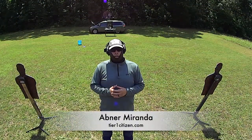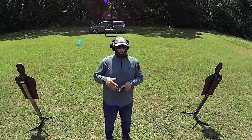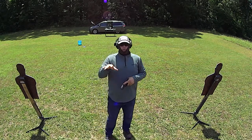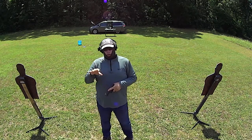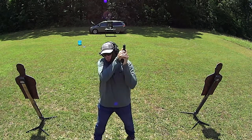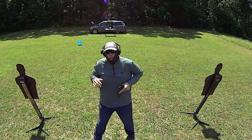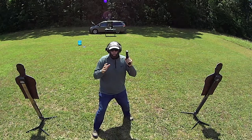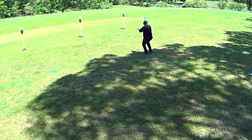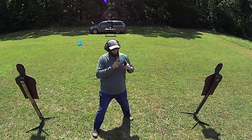Welcome out to the range. Today we're going to be covering running with your firearm. When you run with a firearm, are you aware of where your muzzle is pointed? There are various techniques taught for running with a firearm — some like this, or like this, or like this. I actually like running like this because it allows me to use both arms and pump both arms when I run.